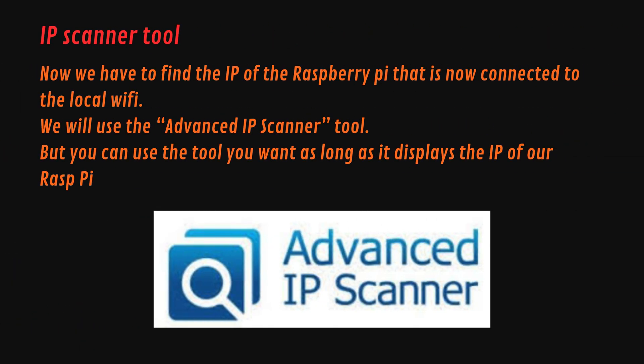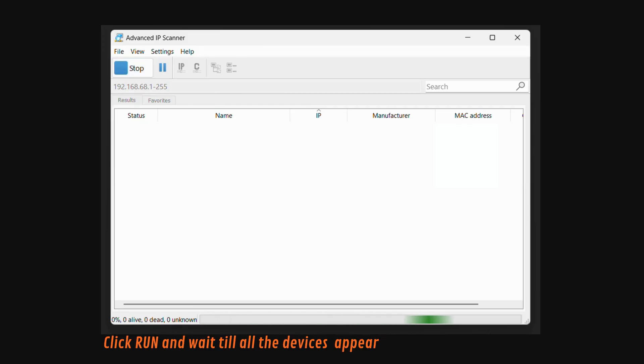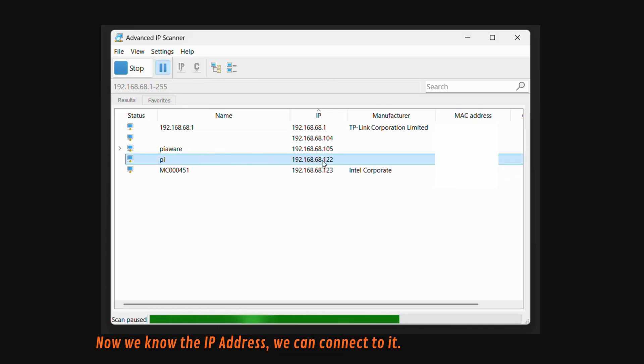Now we have to find the IP address of the Raspberry Pi that is now connected to the local Wi-Fi. We will use the Advanced IP Scanner tool, but you can use any tool you want as long as it displays the IP of our Raspberry Pi. Now we have the IP address — let's move on.